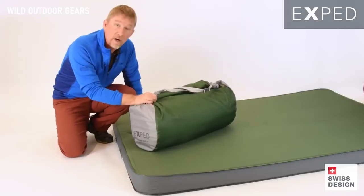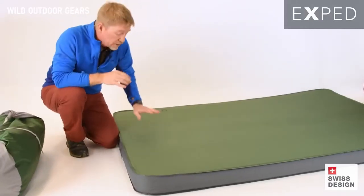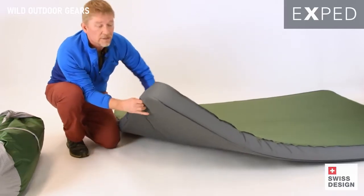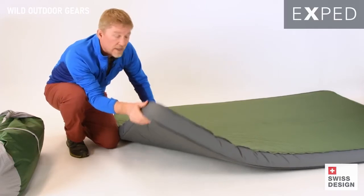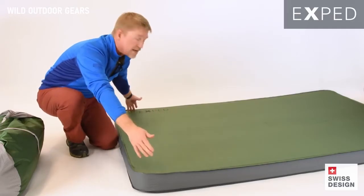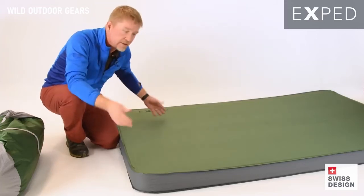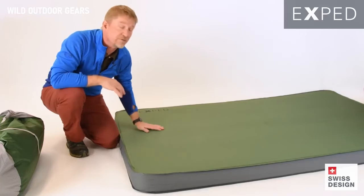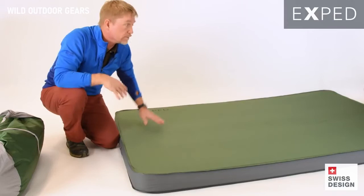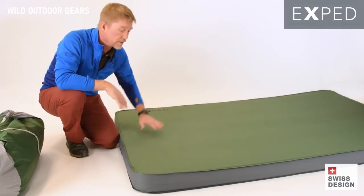Now let's get to the details on the actual mat and why it is so comfortable. Exped has been building mats for many years with incredible innovations, and one of the best ones is the 3D Sidewall. The 3D Sidewall allows us to take a chunk of foam and give you a flat surface from side to side and from toe to head — totally flat, no gap, no roll off on the edge. So you have this expansive surface that really fills out the bottom of a tent or the back of a pickup truck or any other scenario.